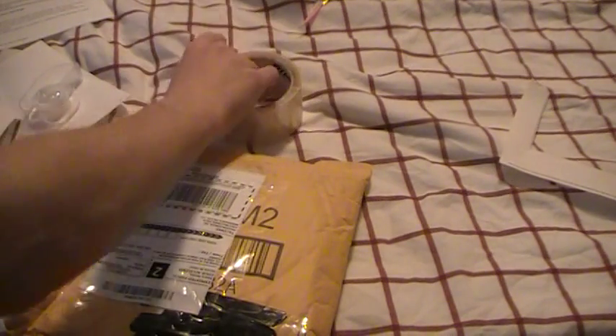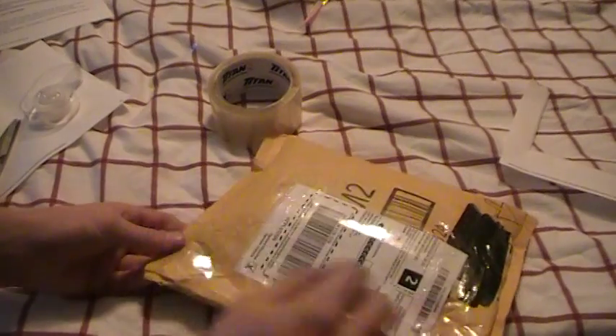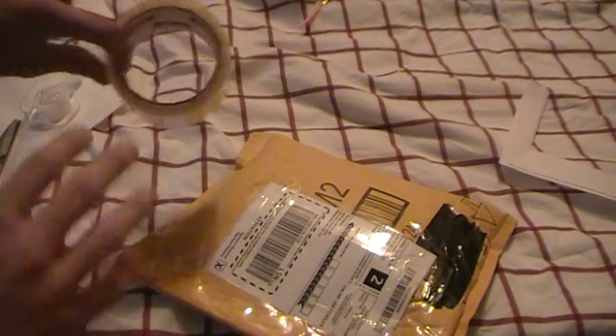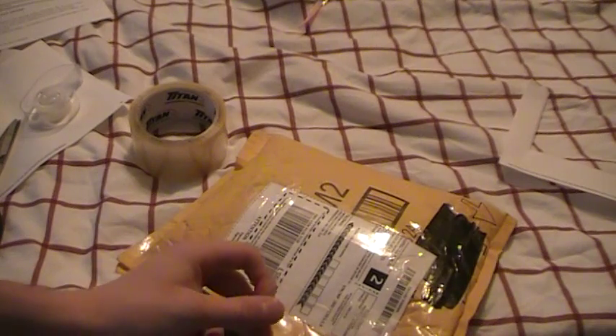I'm going to get this flap here and use the same tape to close the envelope. I'm just going to put the tape here — put half on, kind of like wrapping presents. You want to get it fairly secure because sometimes during mailing, stuff gets displaced, broken, or empties out. You want to make sure it's as secure as you possibly can.